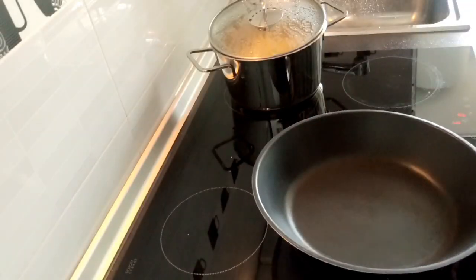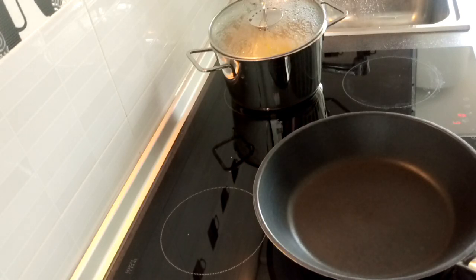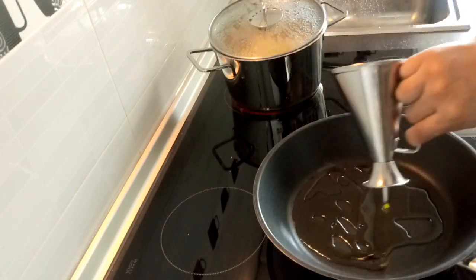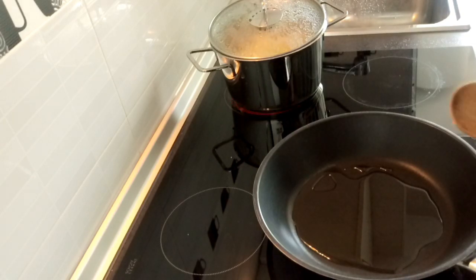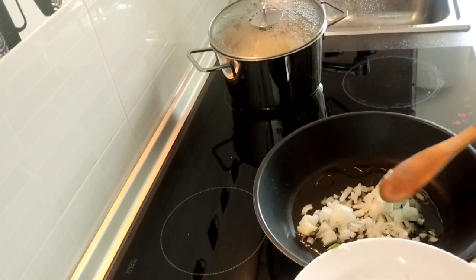While we are cooking the potato, we cook also the minced meat. We cook the minced meat and put olive oil. Then we cook the garlic and onion first.